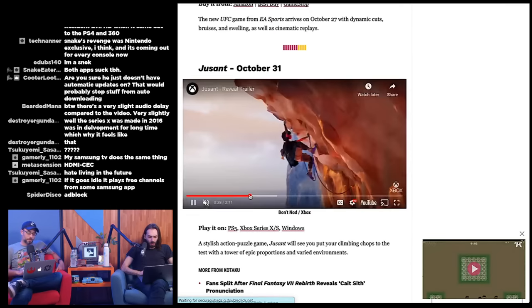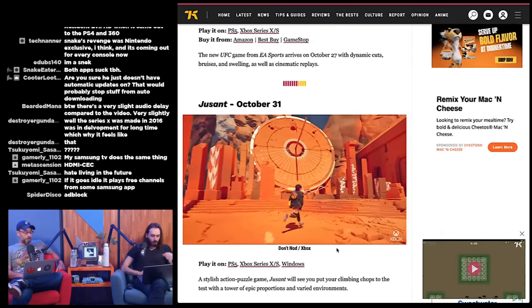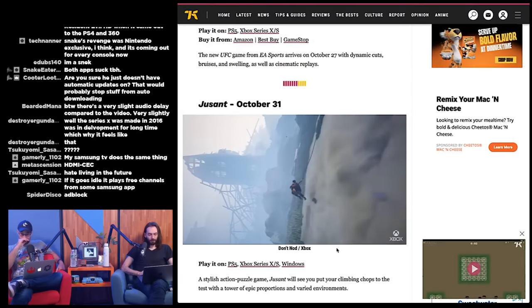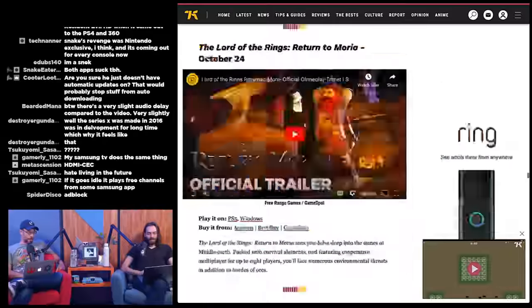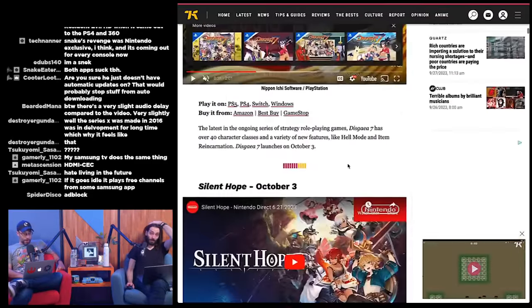EA Sports UFC 5 on October 27th for PS5 and Xbox Series. Juicent on October 31st — a stylish action adventure puzzle game. That's a lot of games for October: something for everyone, big stuff like Spider-Man, smaller stuff like Dave the Diver, and both Sonic and Mario having 2D side scrollers a week apart — which is insane in and of itself.